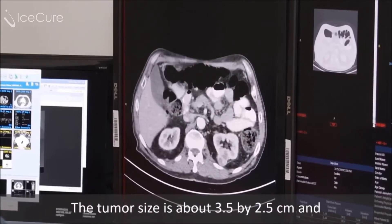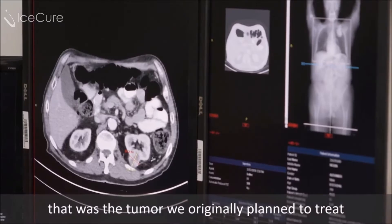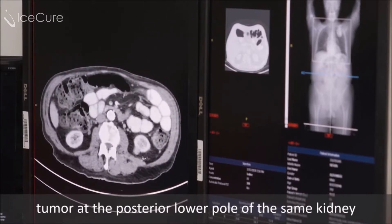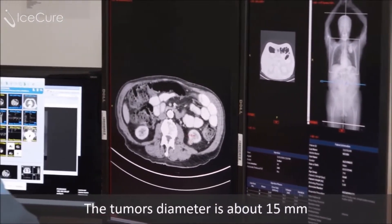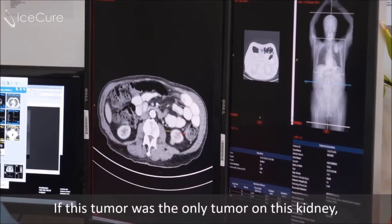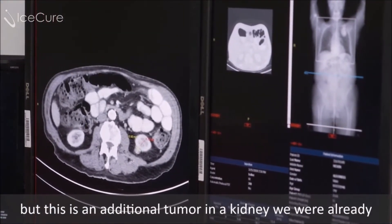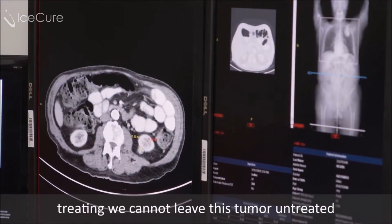The tumor size is about three and a half by two and a half centimeters, and that was the tumor we originally planned to treat. When we scroll down we can see there's another tumor at the posterior lower pole of the same kidney. The tumor's diameter is about 15 millimeters — it's a very small tumor. If this tumor was the only tumor in this kidney, we might not have treated it and chosen active surveillance, but because this is an additional tumor in the kidney we're already treating, we cannot leave it untreated.